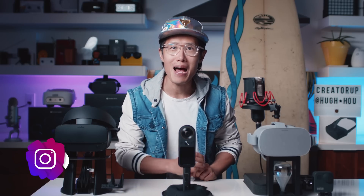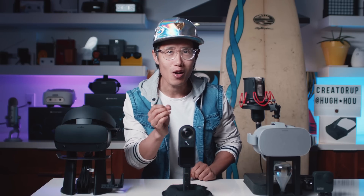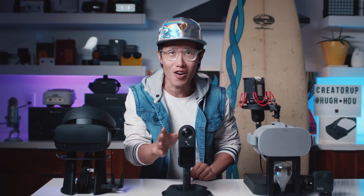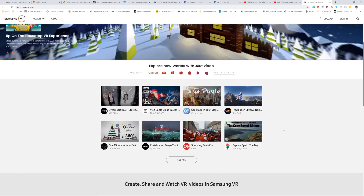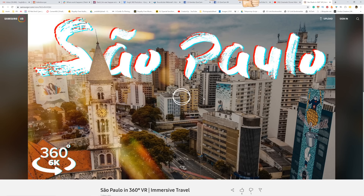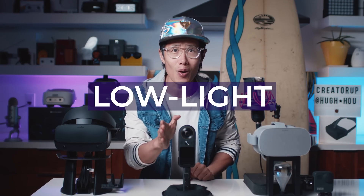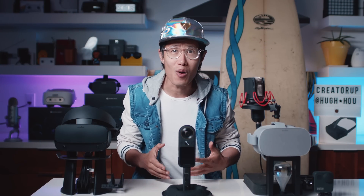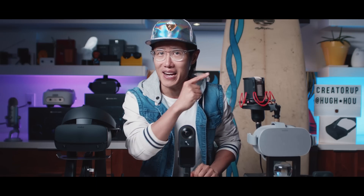Welcome back to another episode of the Qoocam 8K. Today we are going to talk about low light in 360 video. You saw lots of the low light footage shot on this camera in my latest 360 video, which just got featured on the Samsung VR front page. So how good is the low light? It is not what you think. Let's roll the cinematic intro and find out.